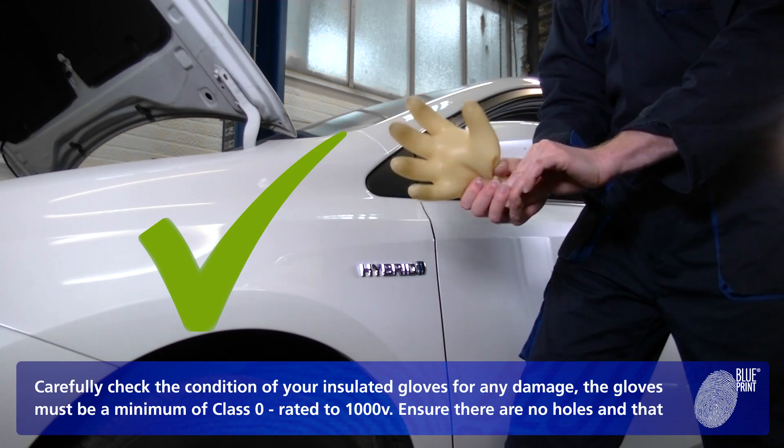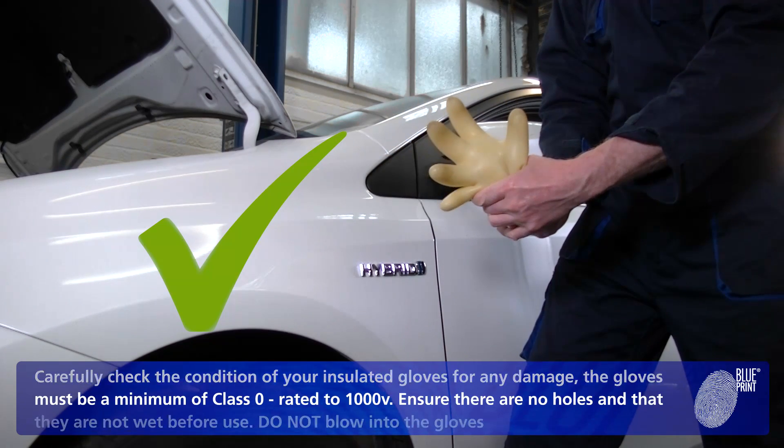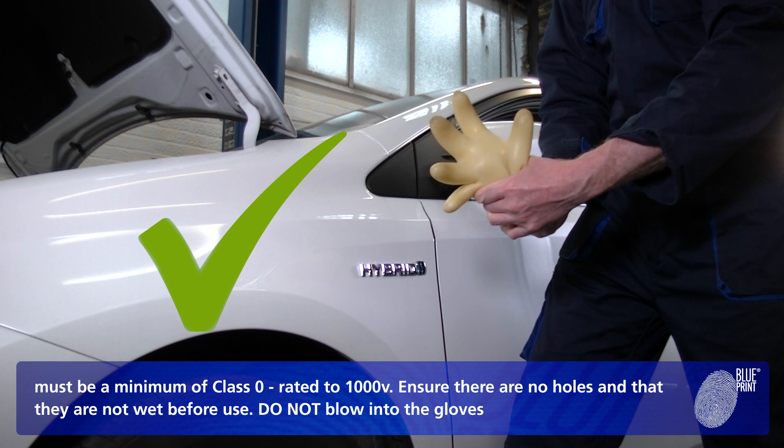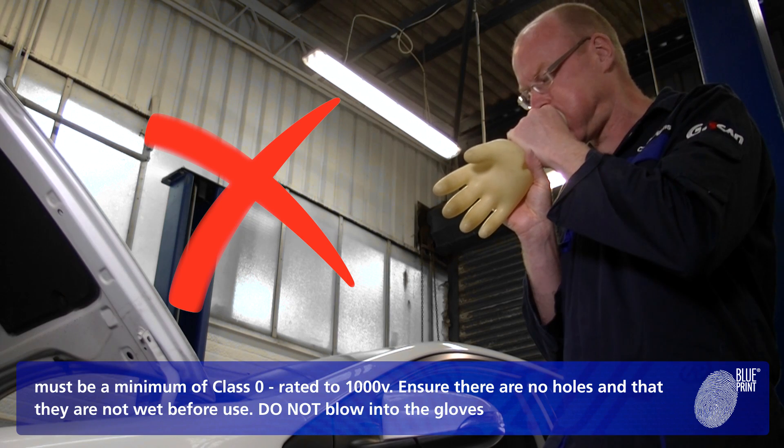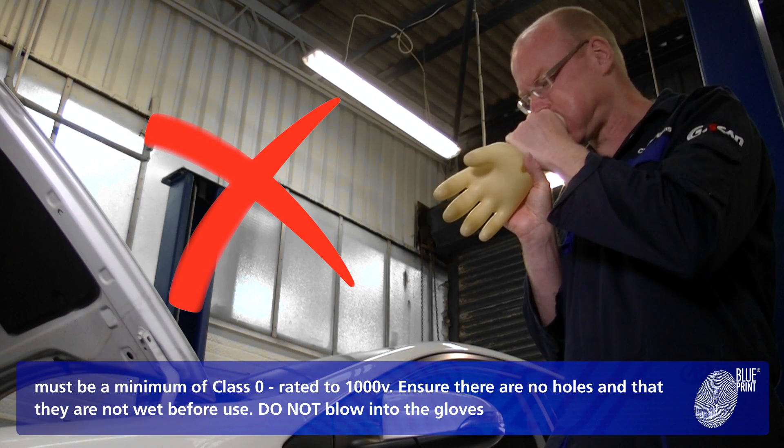Carefully check the condition of your insulated gloves for any damage. The gloves must be a minimum of class 0, rated to 1000 volts. Ensure there are no holes and that they are not wet before use. Do not blow into the gloves.